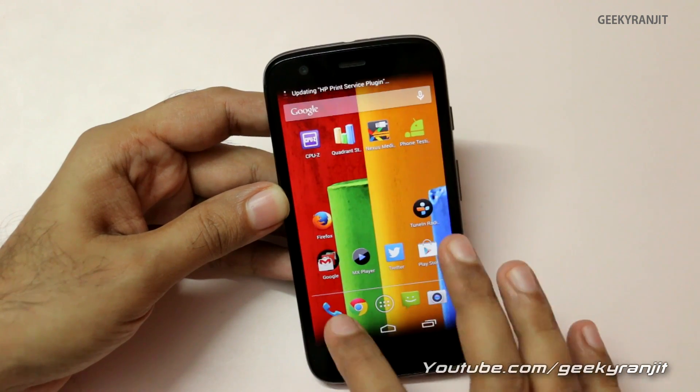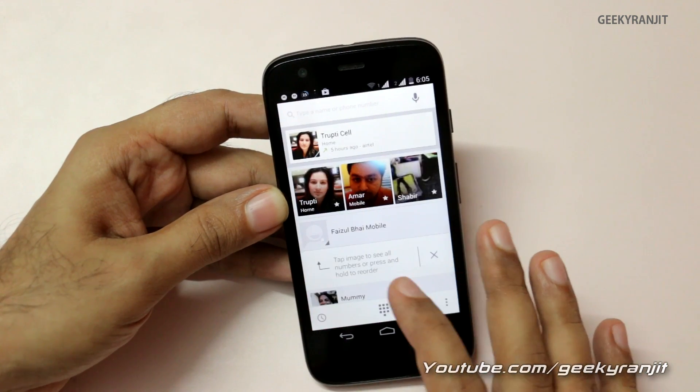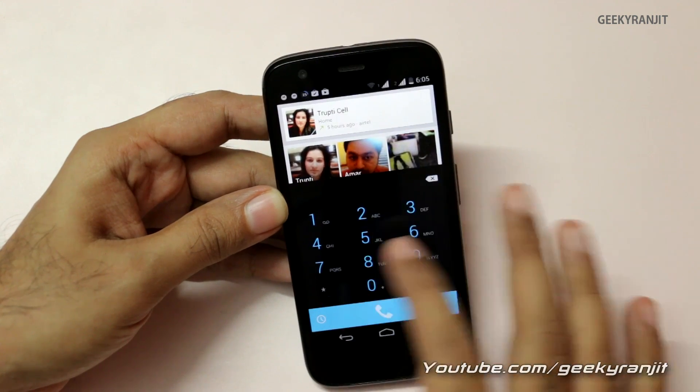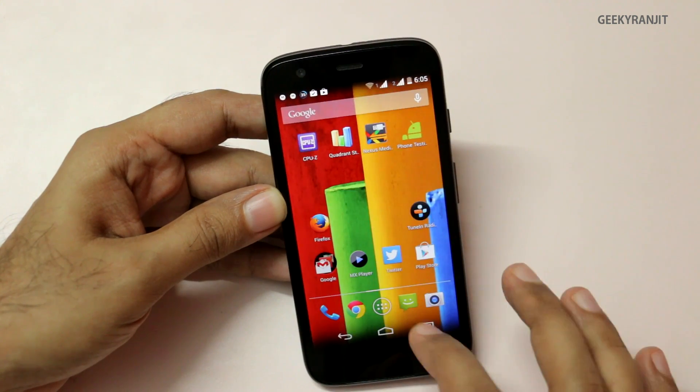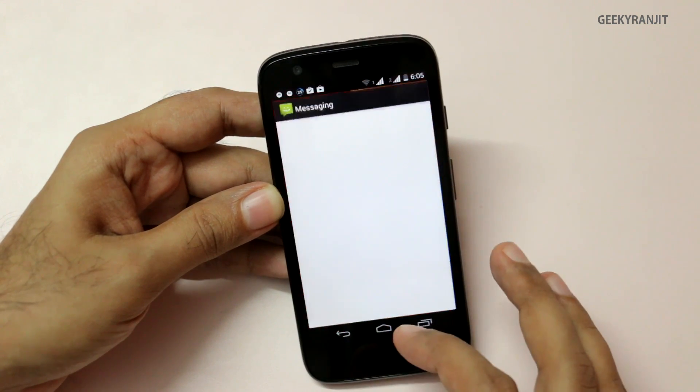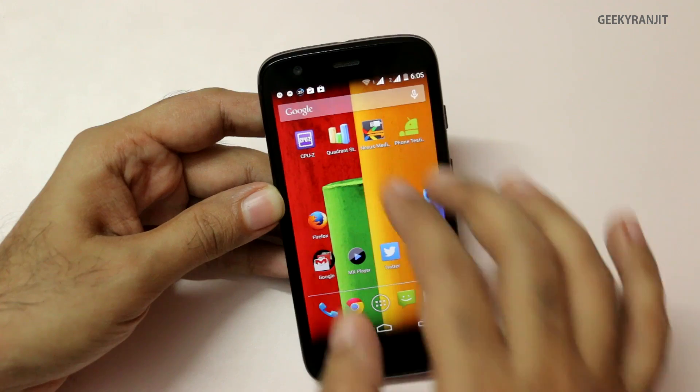Let's look at some other changes. The dialer is now the new KitKat-style dialer — you can access the keypad from here. We also get Hangouts, which merges SMS and Hangouts messages into one.